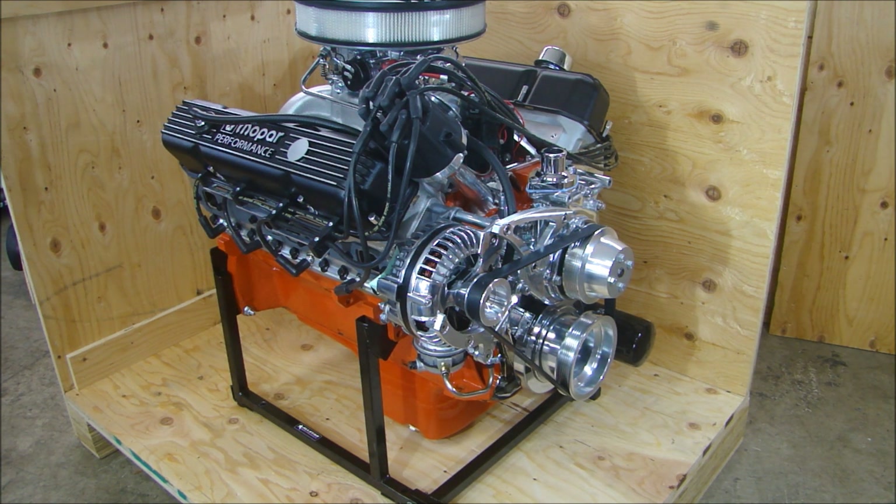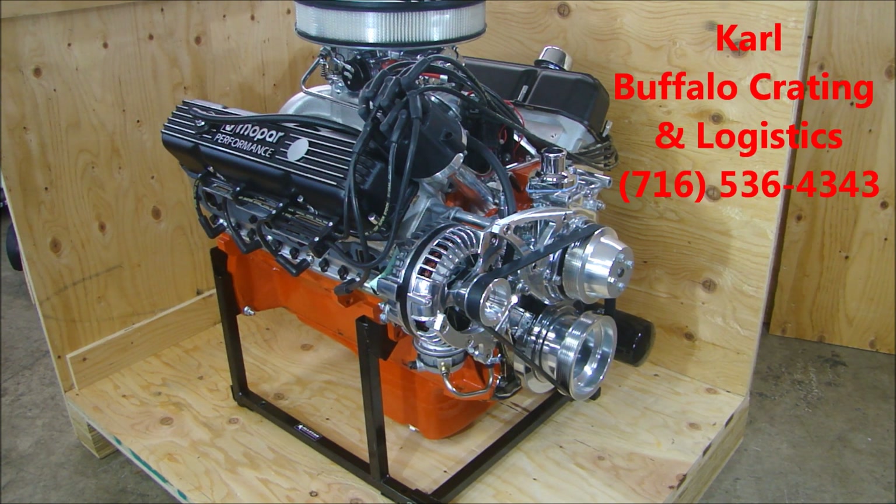You guys know that when I find a great service or someone who's awesome who can really help you, I like to share it. This crate was built by Carl from Buffalo Crating and Logistics. If you need to ship anything — a certified crate for overseas, logistics, paperwork, explosives, hazardous material, no matter what it is — give Carl a call, he can help you out and point you in the right direction. Here's his phone number.